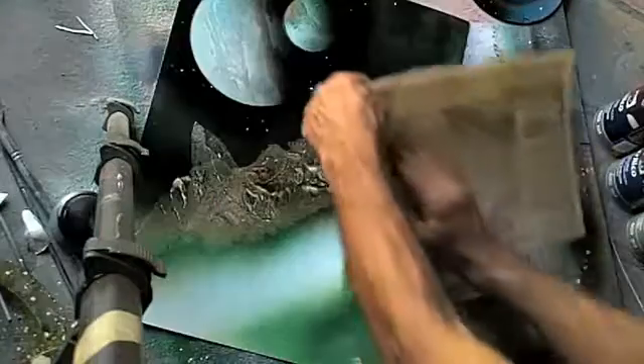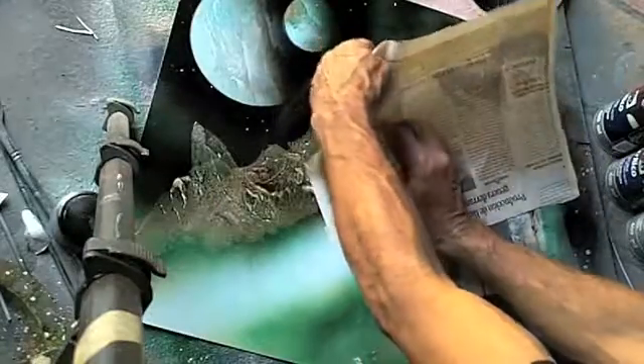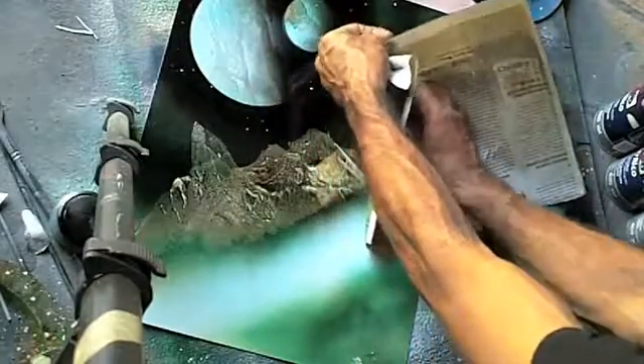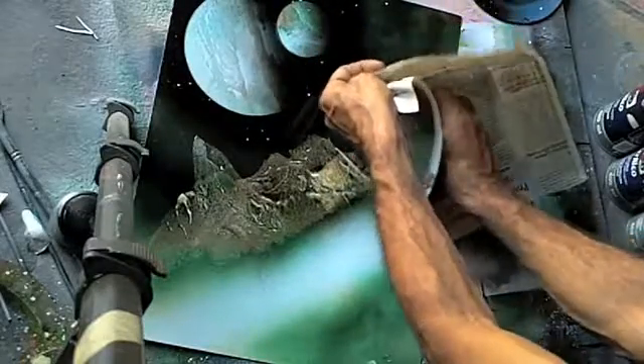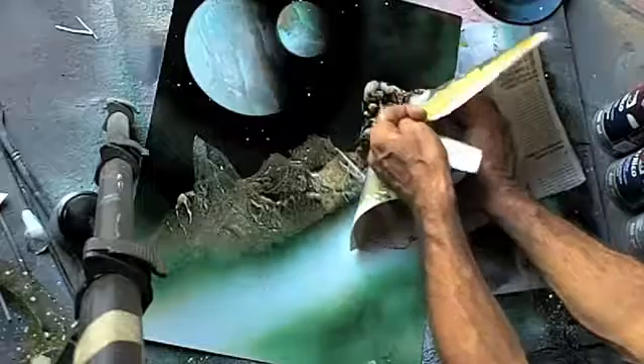I know a lot of you are fighting with the newspaper and the spray paint, and Gerardo is the go-to guy — he invented this stuff, or at least he's one of the people that invented it.